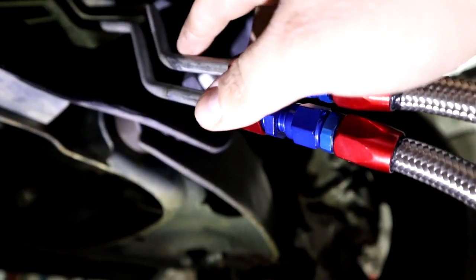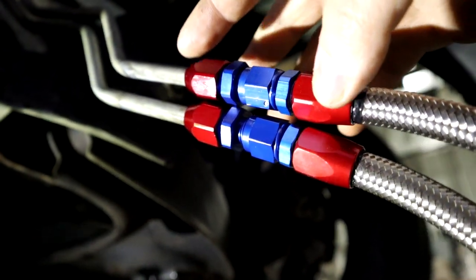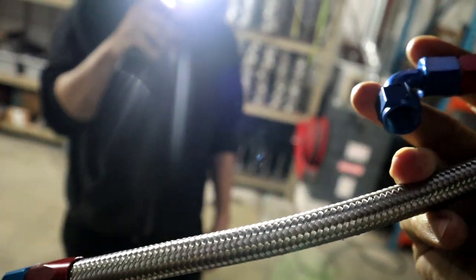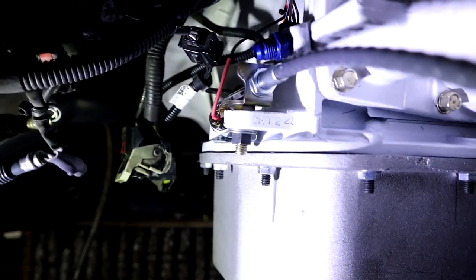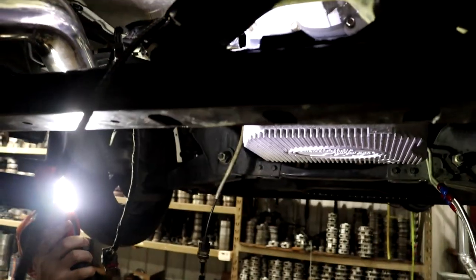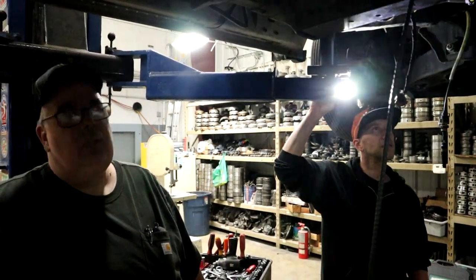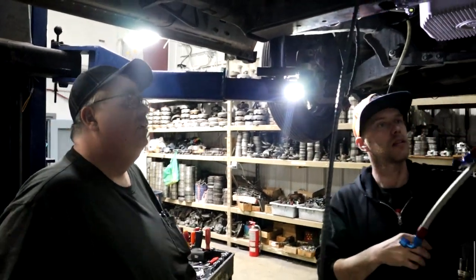These are the cooling lines, and that is how we adapt to the factory transmission cooling lines. John has a neat setup that goes from the factory line to a braided line, and these will simply attach to the new transmission. We got the cable hooked up to the transmission. We're going to do a technical segment on how to adjust the cable — there's a right way and a wrong way to do it.